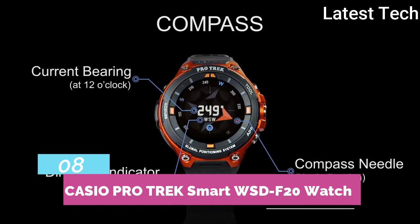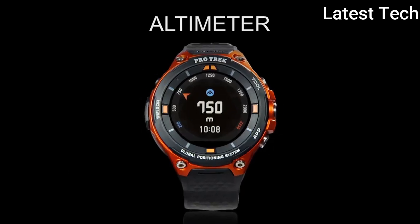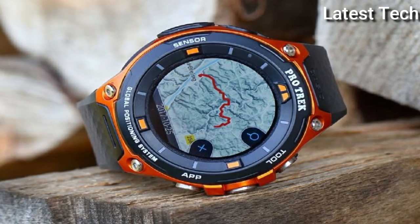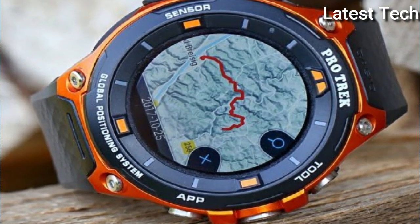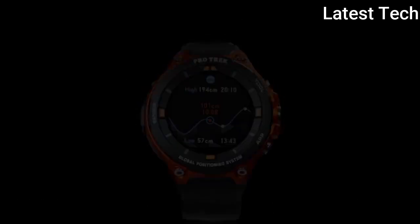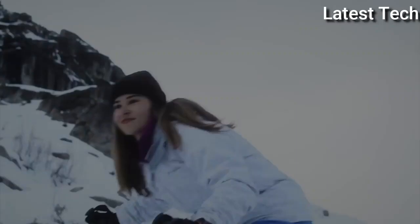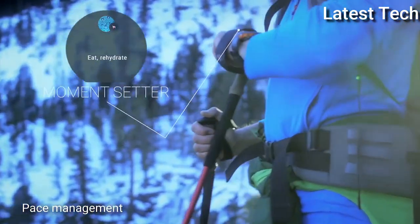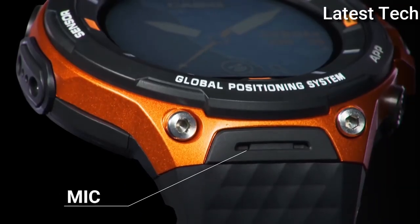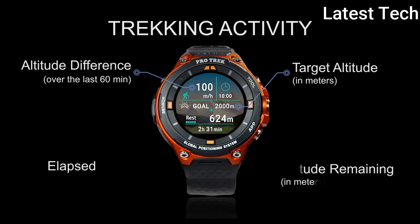Top 8. Item shape: round. Dial material type: mineral. Display type: LCD digital. Band material: plastic. Bezel material: stainless steel. Bezel function: stationary. Movement: outdoor GPS. Water resistance: 165 feet.